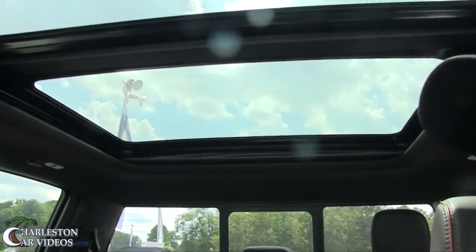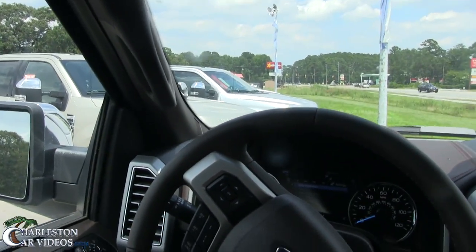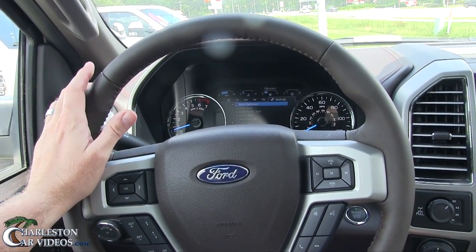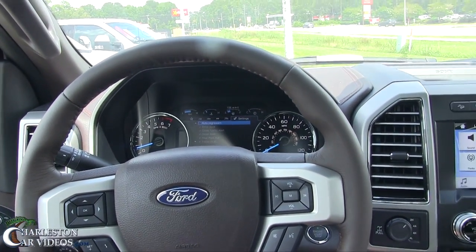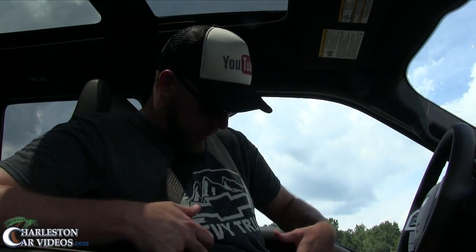Look at that panoramic roof — what a nice view for riding around in the Carolinas. For the rest of the video we're going to head over back to the shed and pull this big boy in there so we can show you the interior and exterior lighting. I've even got a Chevy shirt on today, but right now we're riding in a Ford.